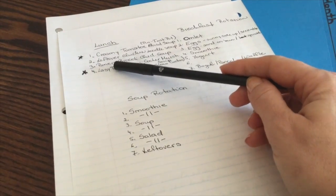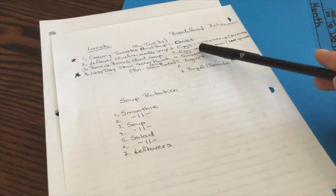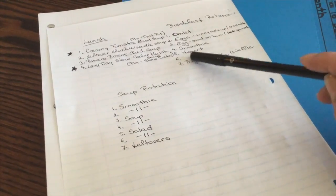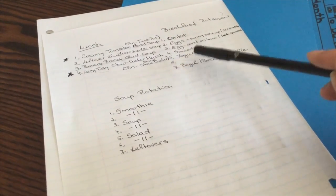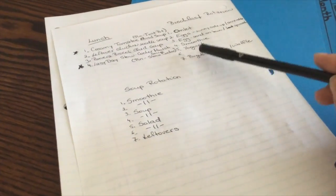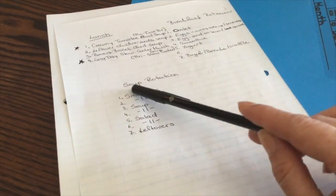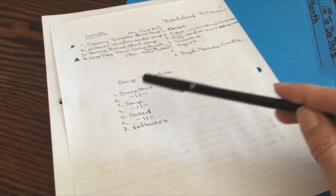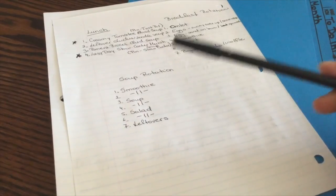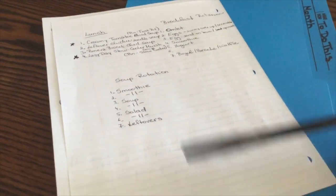I have four different soups I want to make — one soup each week, and two are new ones I want to try. Then there's a breakfast rotation. I still need one more breakfast idea, which I'm going to ask the kids when they wake up. And this is the lunch rotation — not soup rotation — so every week: smoothies twice, soup twice, salad twice, and then leftovers.